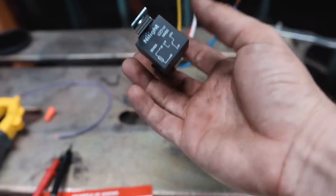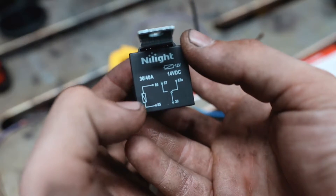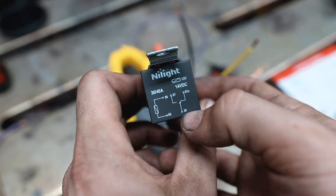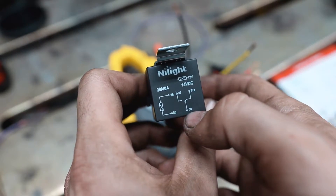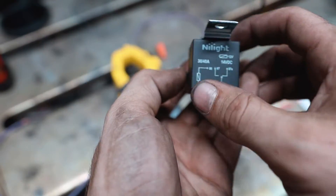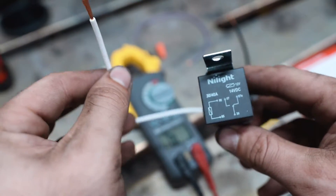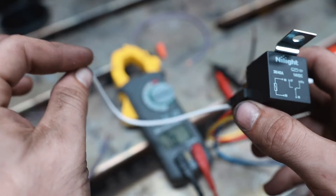One last thing I want to go over is how a relay works. These two pins are the coil wires — positive and negative — they get the power that clicks the relay over, closing the circuit between the common and the normally open. When it's not energized, the common and normally closed are a closed circuit. Think of it like a switch: you use a switch to activate a relay. Say pin 85 is always grounded, and pin 86 is connected to a switch — when the switch turns on, pin 86 gets 12-volt power.